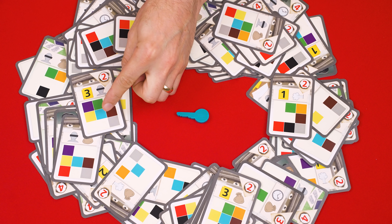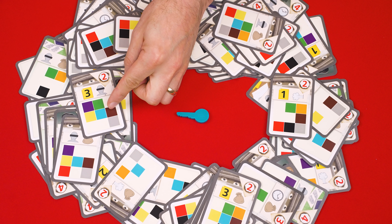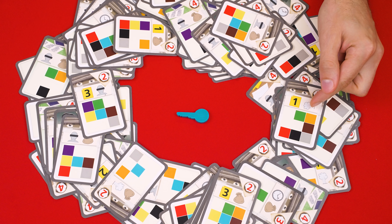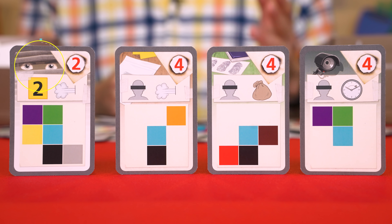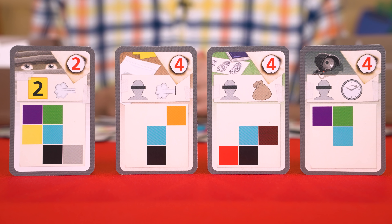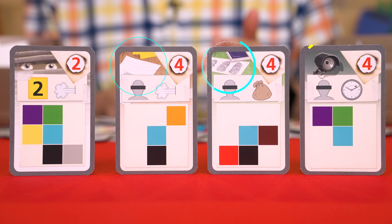The only restriction is that the card must show a colored square that matches the color of the key you've chosen for your game. So in our case, any card we take must have a blue square — the other colors on it don't matter. If you take a card that doesn't show blue, it will mislead your investigation. There are two main types of cards: witness statements, which will have this symbol in the upper left-hand corner, and everything else which makes up the lab cards.